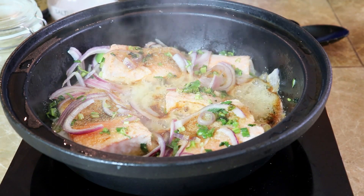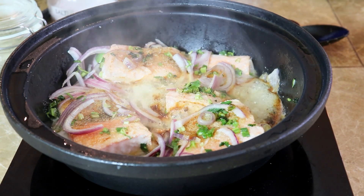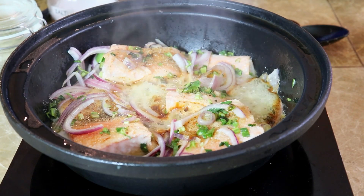Do not overcook. Just cook for four minutes on each side.